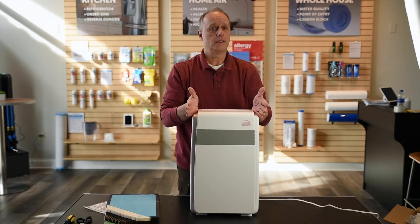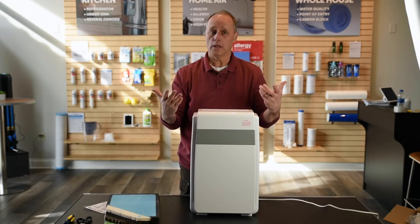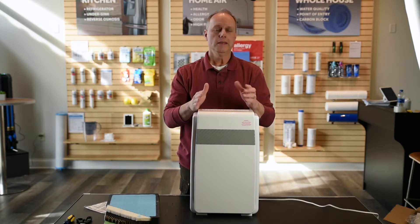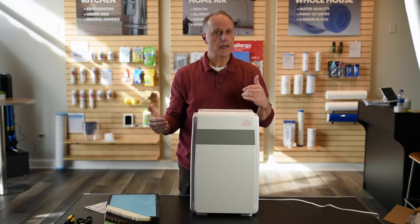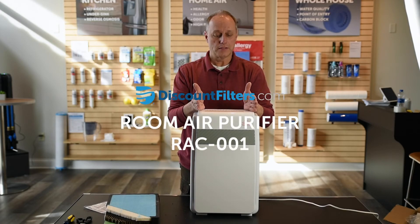So this is perfect for a small room where you definitely want less dust and you want pure, clean HEPA-quality air. But it's also great for odors. If you've got new flooring, new paint, or new furniture especially, it's going to remove formaldehyde. And for something like a teenager's room, it's going to remove a lot of odors. So this is the RAC001 from discountfilters.com.